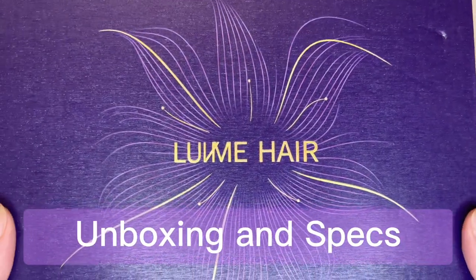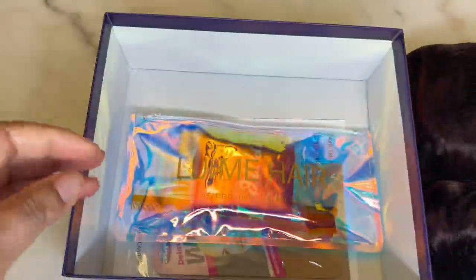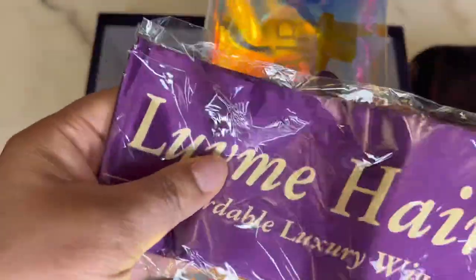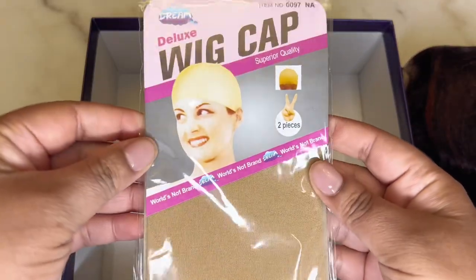Let's get into this unboxing. Love Me Hair units always come in this luxurious purple and gold box. Inside the box is a mesh bag to store the unit, the unit itself, and this iridescent bag that says Love Me. Inside the bag is a satin edge scarf that says Love Me Hair, a purple card holder, an edge brush, a pack of wig caps, and a brochure showing how to care for the hair and their return policy.